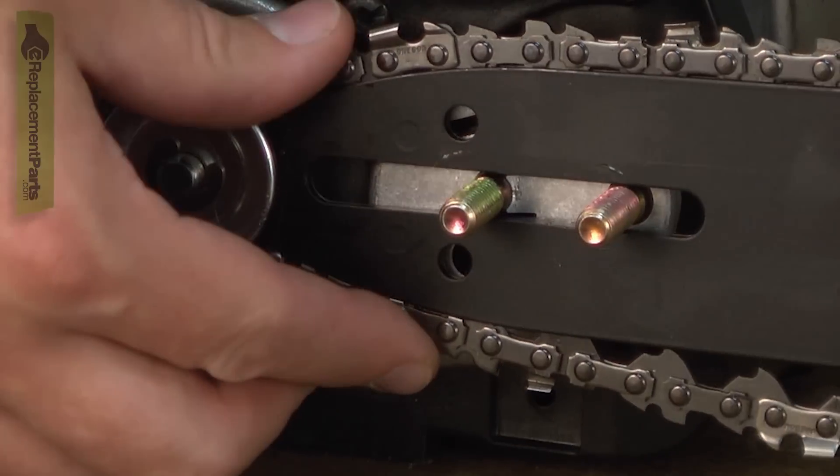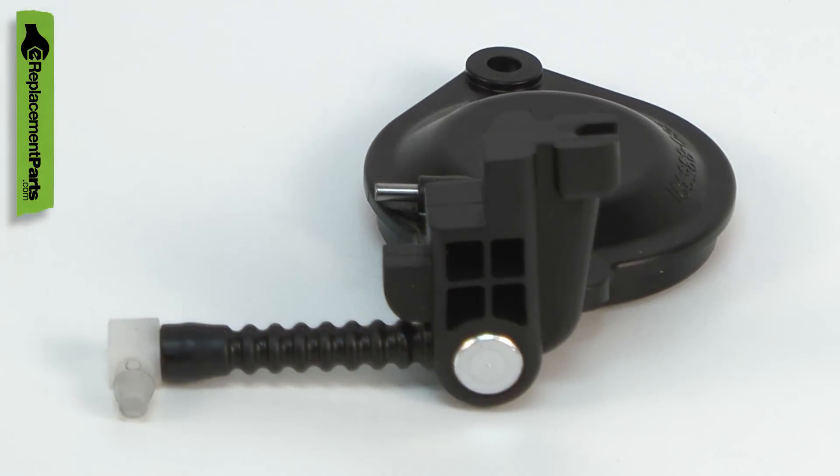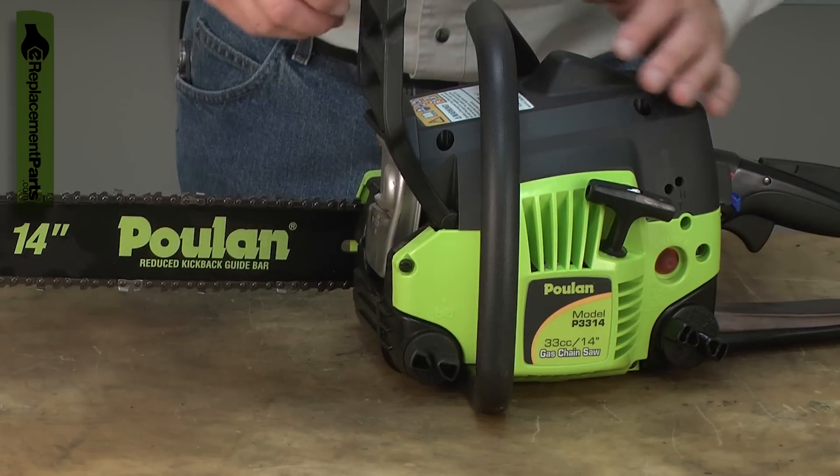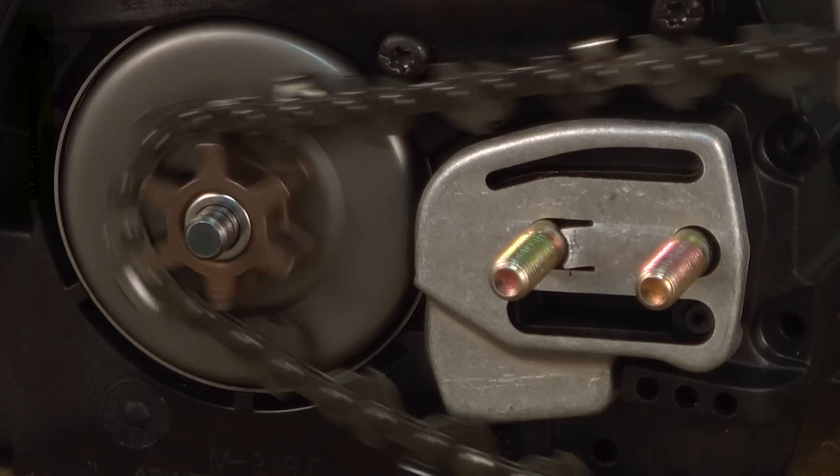Is the bar and chain on your chainsaw running dry? You just might need a new oil pump. The oil pump pumps bar oil from the oil tank to the bar, and it lubricates the bar and chain to prevent wear and heat.